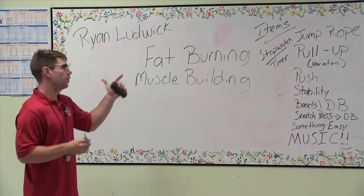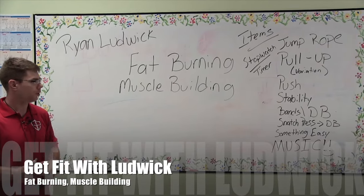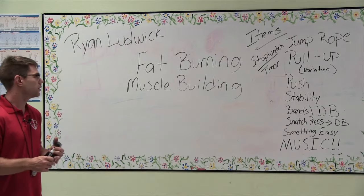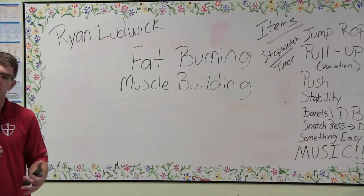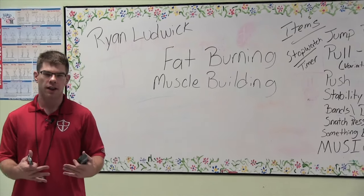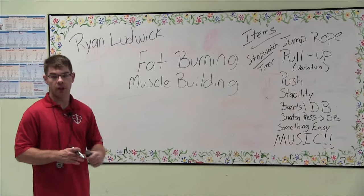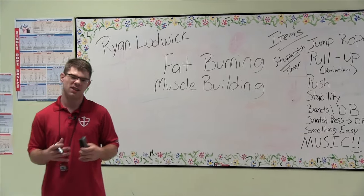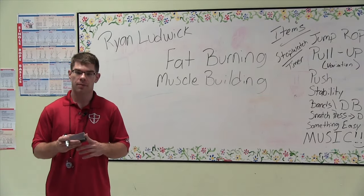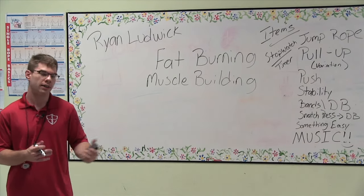It's just going to be me and you today. There are a few items that we need: a stopwatch, a timer of some sort — I'm using my phone today. We're going to use a jump rope; if you can't jump rope, you're going to do jumping jacks. We're going to do something for a pull-up — if you don't have a pull-up bar, we'll do a pull-up variation. We're going to need something to push on. I'm going to use a perfect push-up because I like the rotation, but you can just do a basic push-up off the floor. I'm going to use a stability ball, also known as a Swiss ball, for my core.